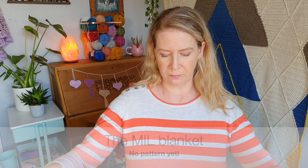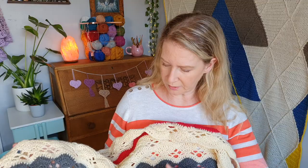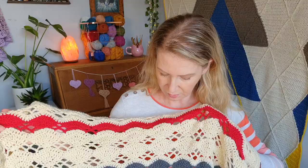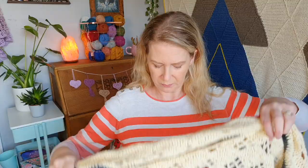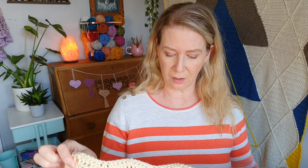I started this one in lockdown one. It's a present for my mother-in-law — not for any particular birthday or anything like that, because it'd be pretty late by now. She likes red. The yarn I'm using is the Women's Institute Premium Acrylic Yarn. The reason I'm using this yarn is so that it's washable, and I wanted to keep it lightweight. So this is double knit, but it's a lightweight kind of double knit.